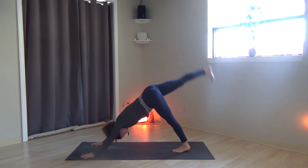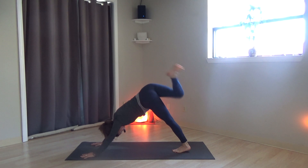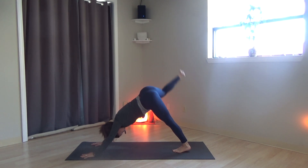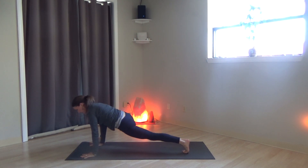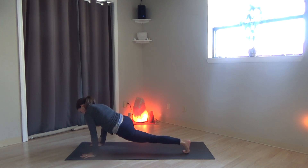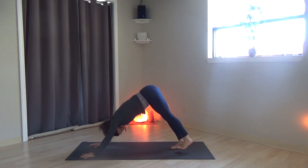Right leg rises. Bend the knees, stack the hips. You can circle the whole leg around, opening up through the hip. Hands are flat. Take the right foot, step it to the outside of the right hand. Low lunge, shifting a little forward and back and moving around gently to open up through the hip a little deeper. Swing the right foot back, downward-facing dog.